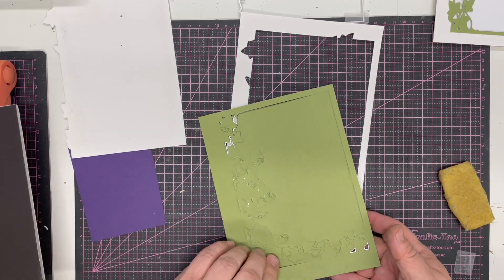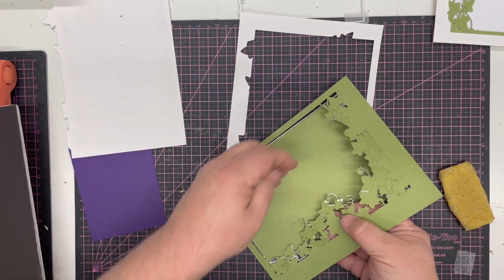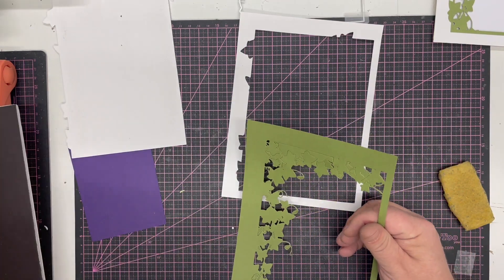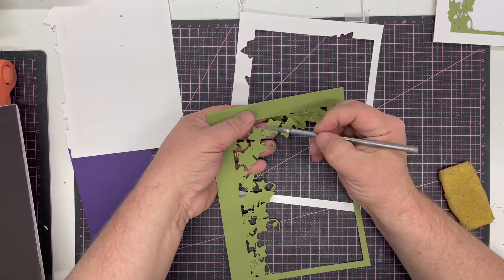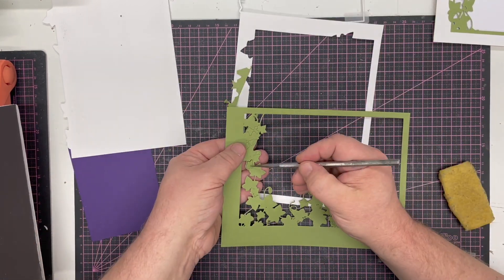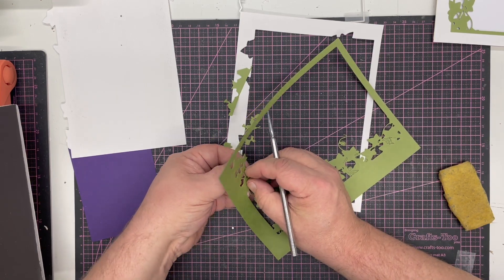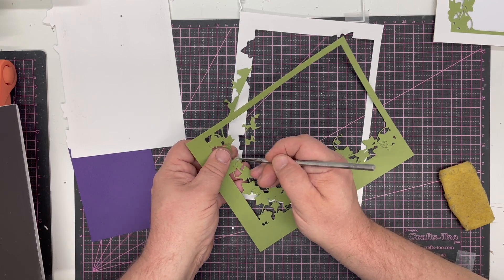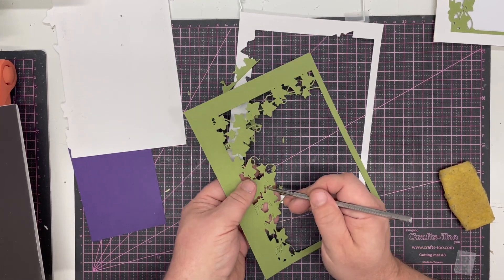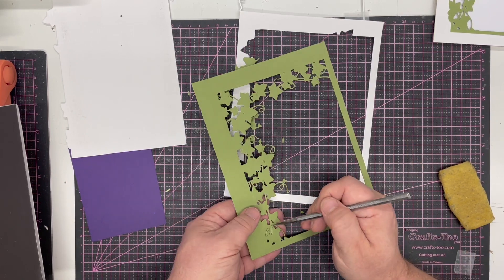Now we bring in the green piece and you just want to gently ease this out. You'll find you've got the beautiful little twists that you have on grapevines where the vine twists out, so just be careful when you're removing it from the die. I'm using a pokey tool to get the little pieces out. It's worth spending the time to clear them out — just be a little bit careful with these twiddly bits.